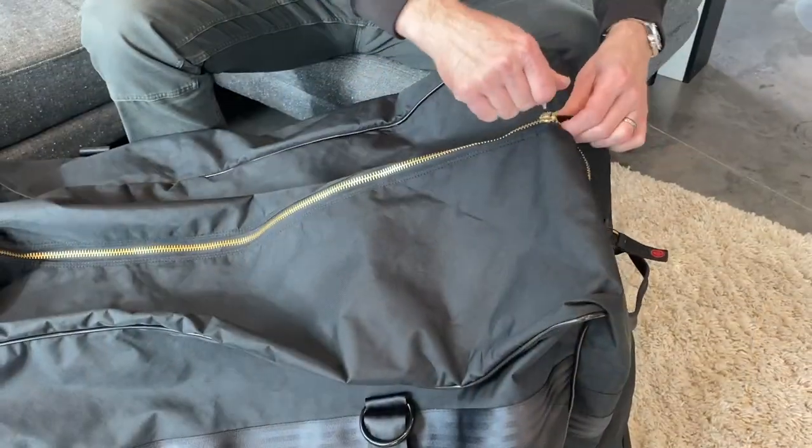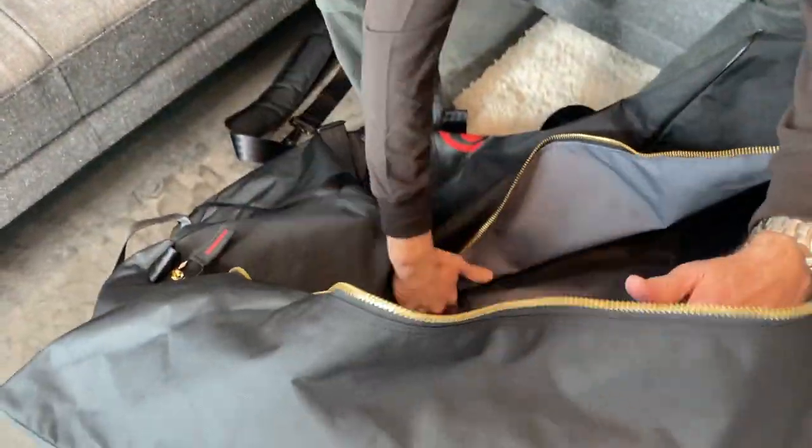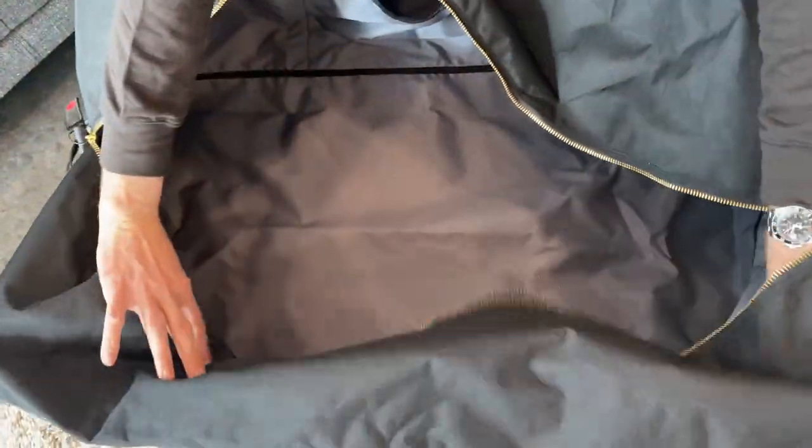It has zippers that go down the sides a little bit so that it opens up really, really wide for all your big goalie gear.